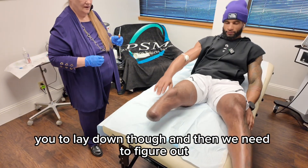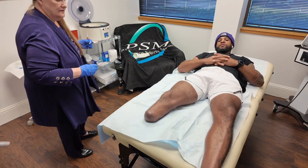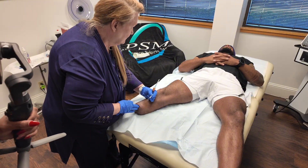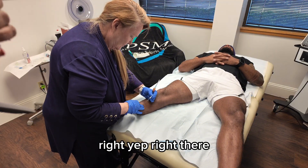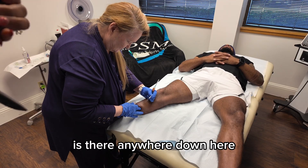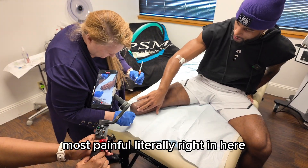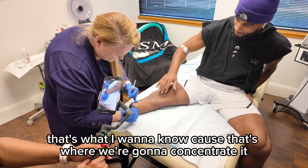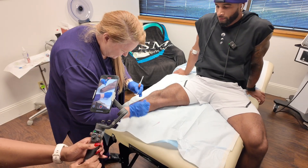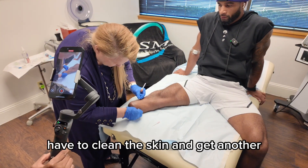And then we need you to lay down. We need to figure out the exact spot where it's the most painful, because that's where we're going to concentrate it. I have to clean the skin.